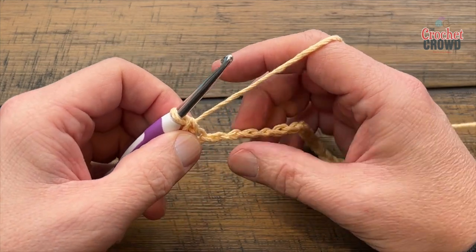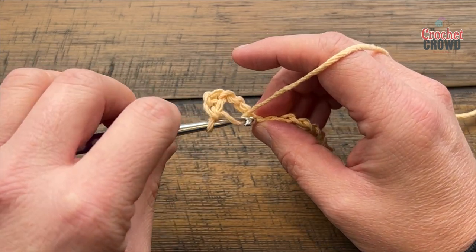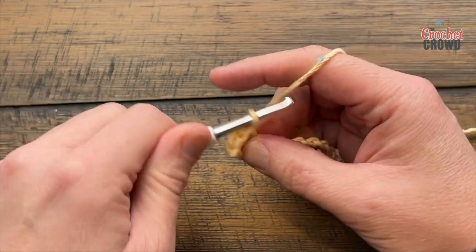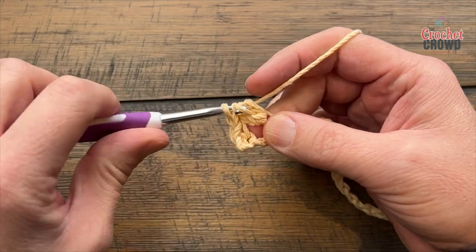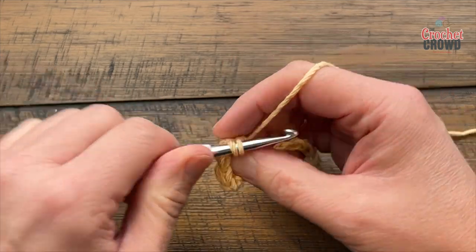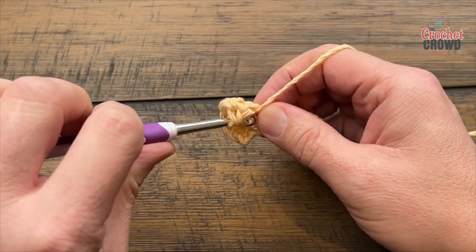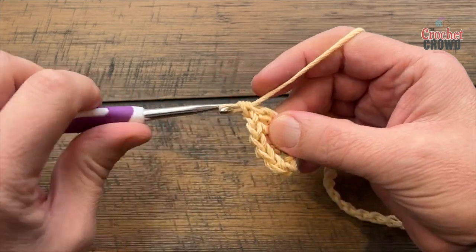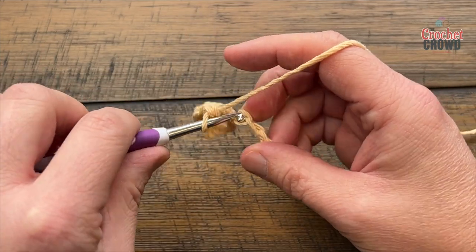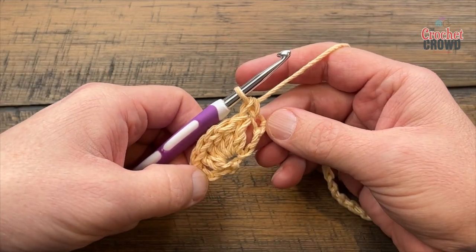You're now going to skip two chains and go to the third, and you are applying five double crochets into that same stitch. We'll count those out together: 1, 2, 3, 4, and 5. Now we're gonna scoot on across — skip two chains, go to the third, and apply one single crochet. There's going to be one single crochet in between each one of the shells.